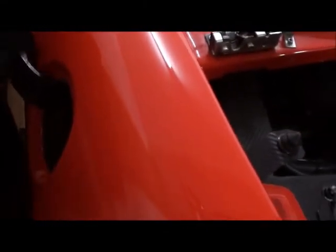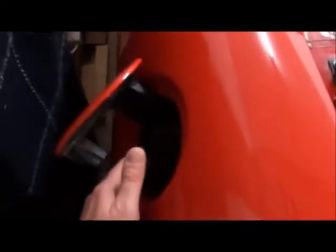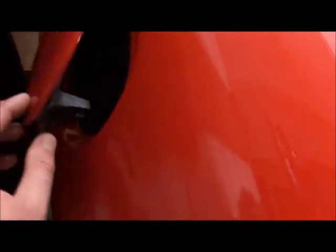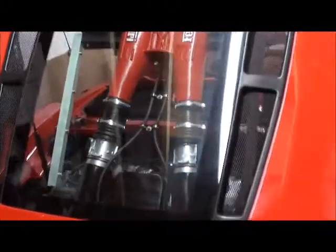The petrol flap is an absolute pain to do. You'll get a housing and then in my build it's bonded to the inside. I messed mine up and got DNA to redo it. You might want to do the same and get someone to do it, because it takes ages and you've got to worry about getting it all flush and looking nice. It can't touch around here otherwise it will scratch — that's one thing I let them do properly.